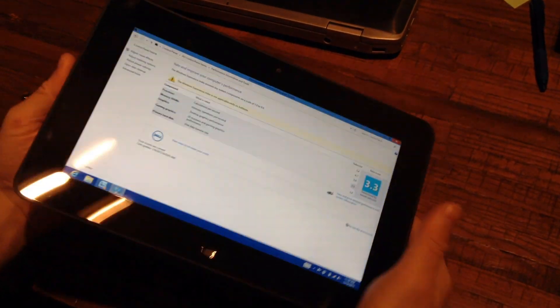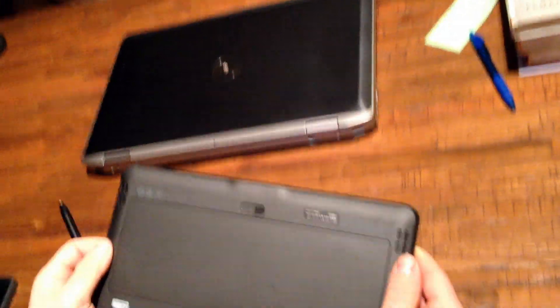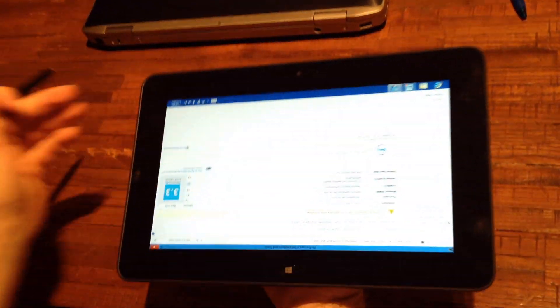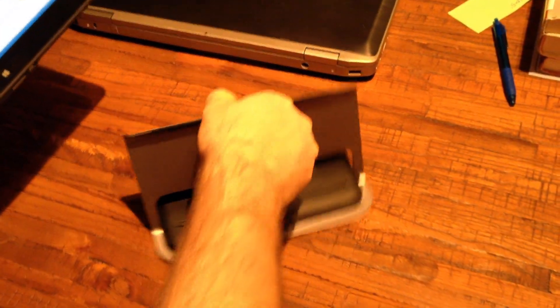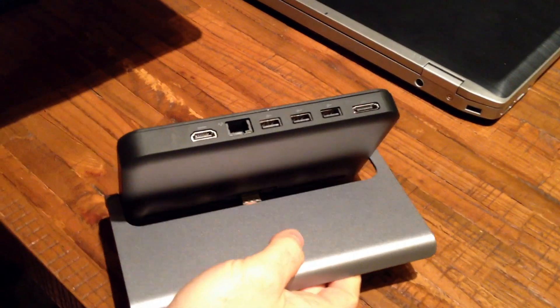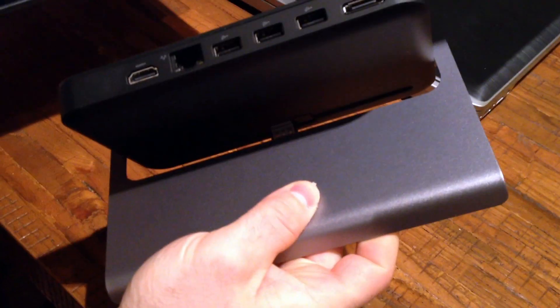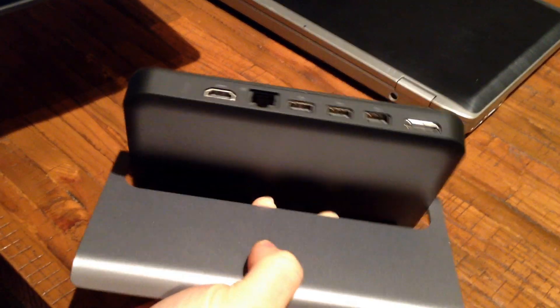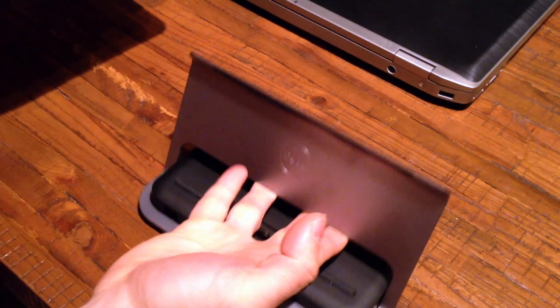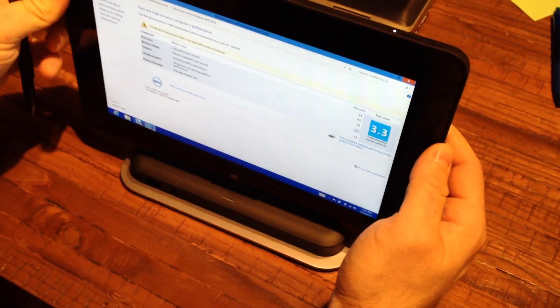Other than that, it feels pretty good in the hands. I like the rubberized kind of back feel to it. We also bought the docking station for it. It has speaker and headphone ports up front, and USB on the back, plus three more USB ports, HDMI, power, and a full gigabit ethernet jack.